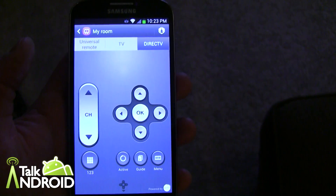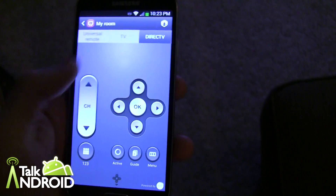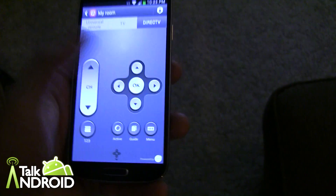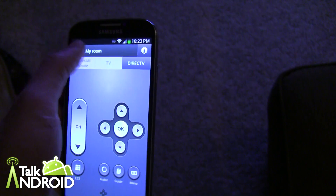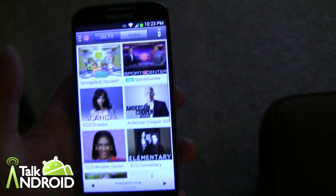You cannot DVR anything through this app, but you can set up a reminder. This is similar to the HTC app — I'm surprised you don't have the full remote with DVR control and code sending. It just doesn't make sense, but that's how they're doing it. You can also set up different rooms for different areas of your house.